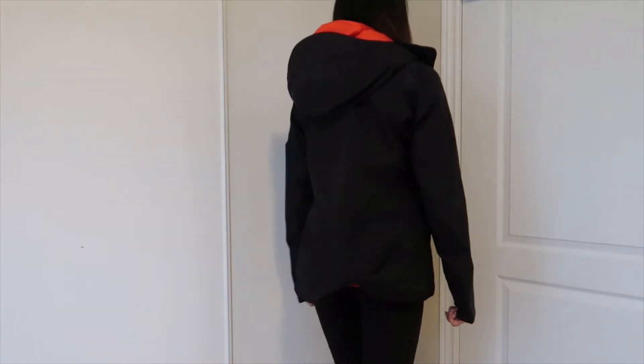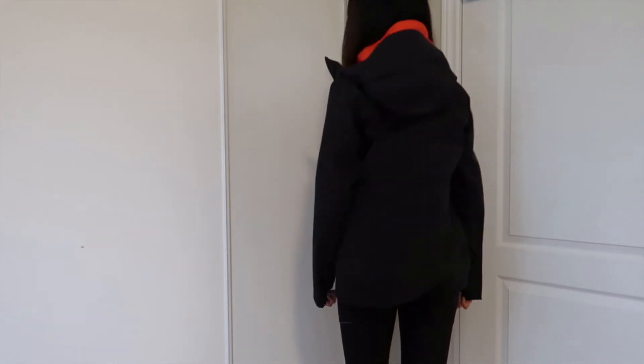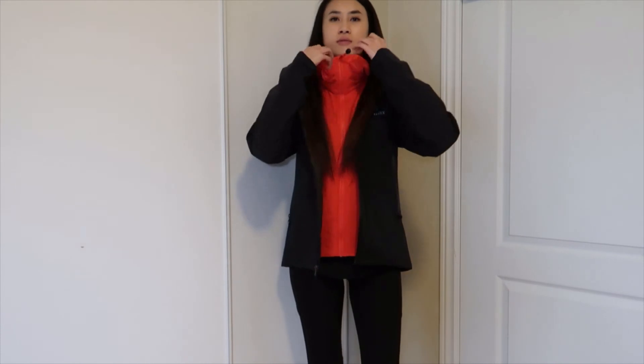I would say it's not as breathable as the base layer because this is meant to hold everything in and make sure no heat seeps out. Another thing to note — the middle layer comes right to my wrist, and when you wear the shell, it comes up further. So the inner jacket's arm length is actually shorter than the shell, because the shell is meant to be the overall protector. Both are a size small.